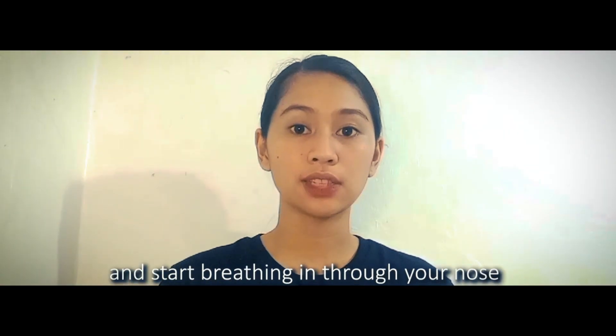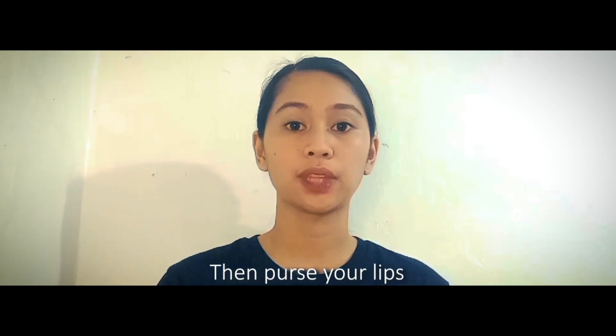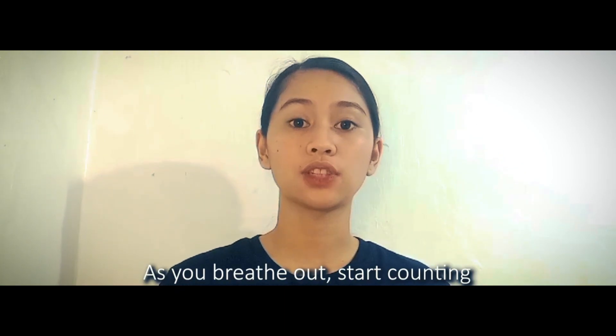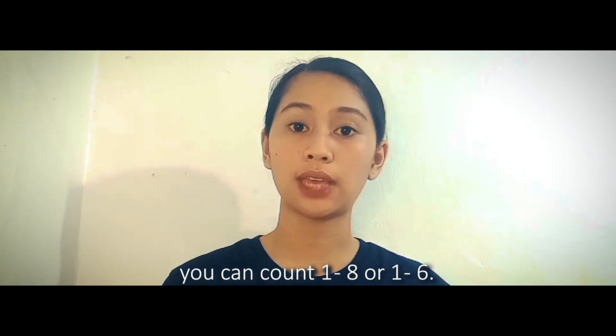Place your hand on your belly and start breathing in through your nose while counting in your mind: 1, 2, 3, 4. Then, purse your lips as you breathe out. As you breathe out, start counting again, but make it longer — you can count from 1 to 8 or 1 to 6.